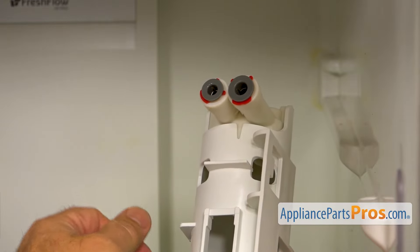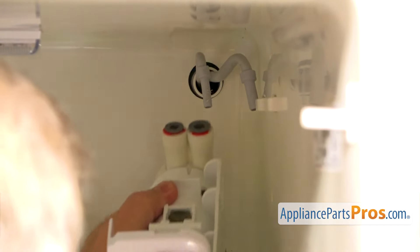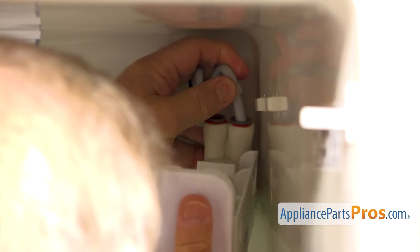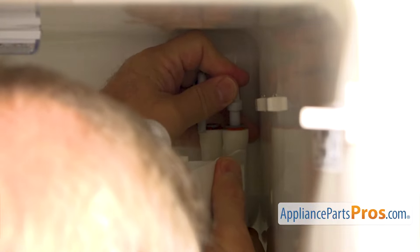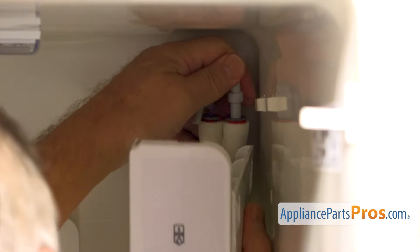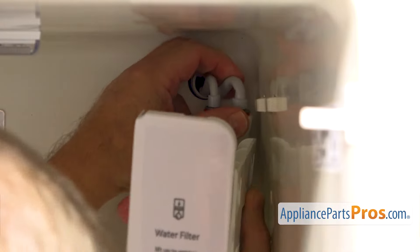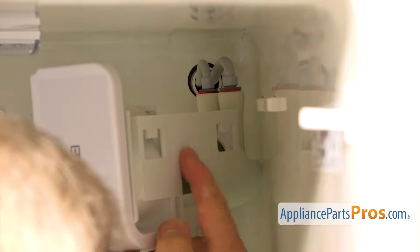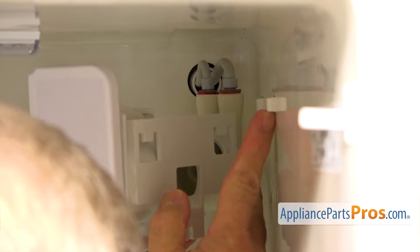Snap it on. And now we're going to connect the water tubes. I'm going to slide in the tubes — the bigger one goes on the right. I'm going to push it in all the way.